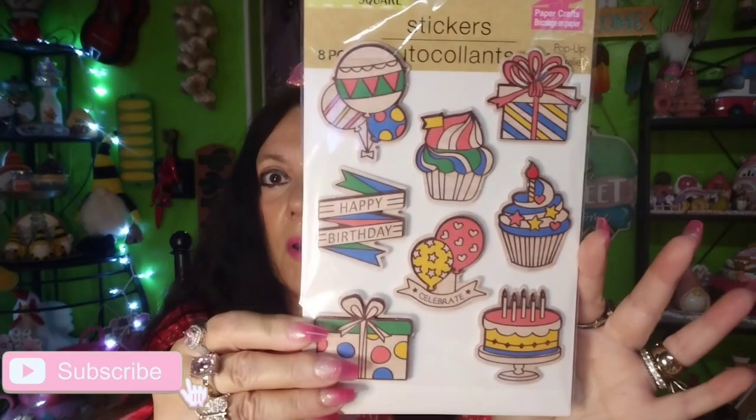I picked up some more stickers — these are the happy birthday stickers, eight pieces, and I got two packs. I need to start making birthday cards to send out to people because I have a lot of birthdays written down and I really need to do that.